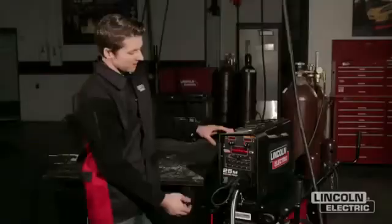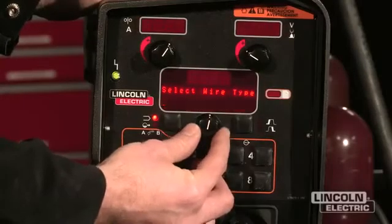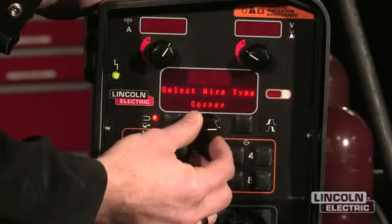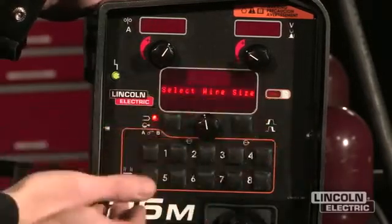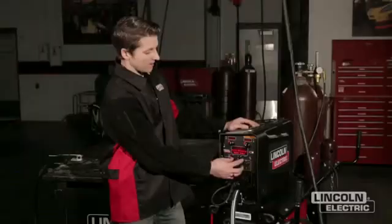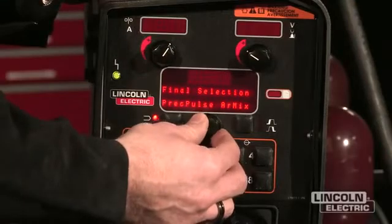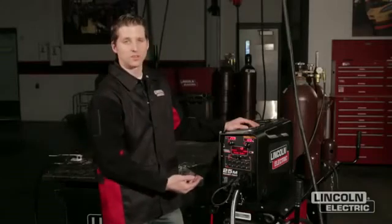I press this button again and it tells me which materials are available for search: steel, stainless steel, aluminum, metal core, nickel alloys, silicon bronze, and copper modes. I'm going to select a steel mode. Now that the mode is selected, we pick the wire diameter — I'm going to select 0.035. Then I pick the gas blend; this is set up for an argon CO2 mix. There are also other mixes available for different modes. We select the argon CO2 pulse and it pulls up the mode available under those settings.